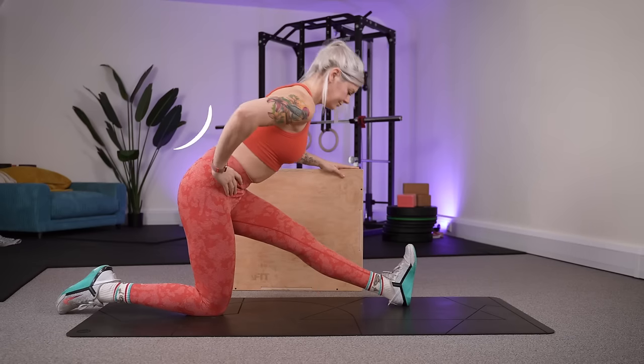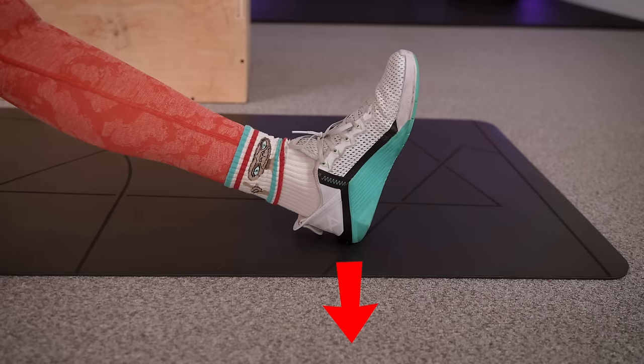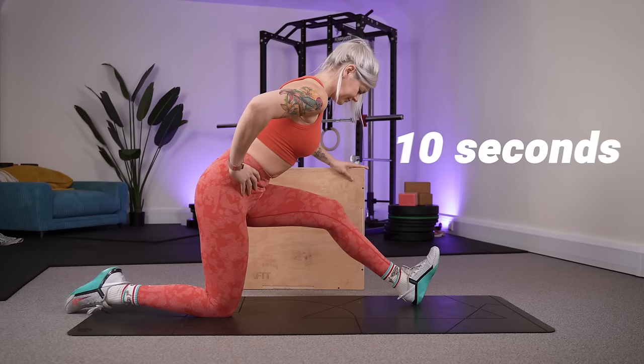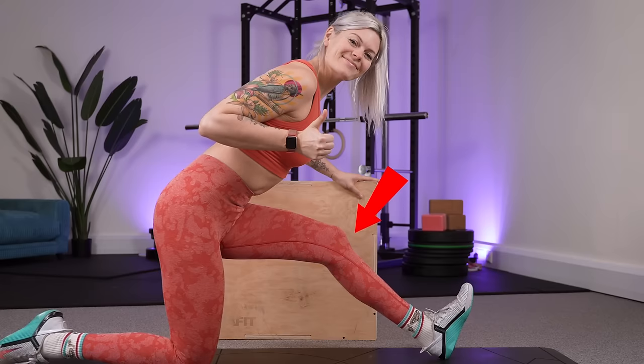In your kneeling position, mildly arch the back, hinge forward a little, and support yourself for balance. From here, drive the heel down into the floor as if you're trying to dent the floor beneath you. This should feel like quite a lot of effort, but you only need to hold it for around 10 seconds, and a small bend in the knee is absolutely fine here.